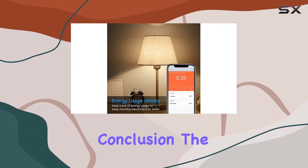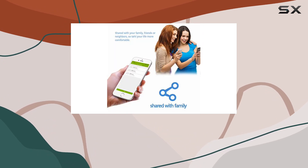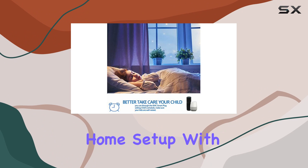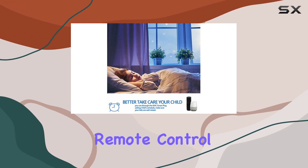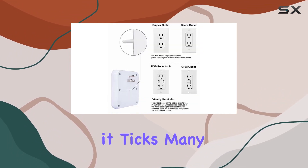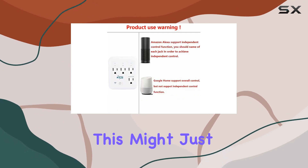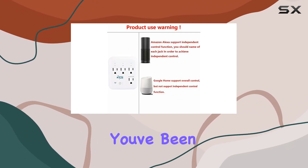In conclusion, the KMC Smart Tap 2 Pack is a reliable and convenient addition to your smart home setup. With energy monitoring, remote control, and safety features, it ticks many boxes. If you're looking to upgrade your home's intelligence, this might just be the smart plug solution you've been searching for.